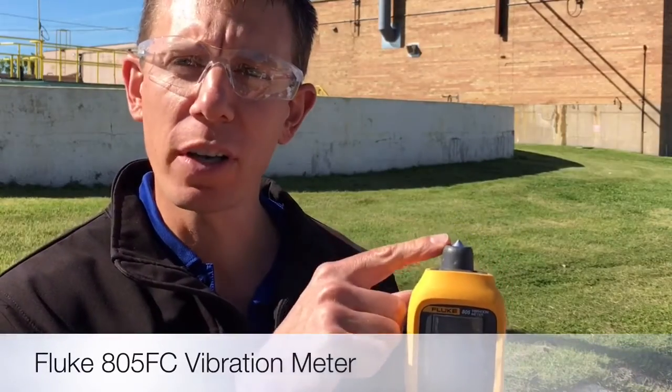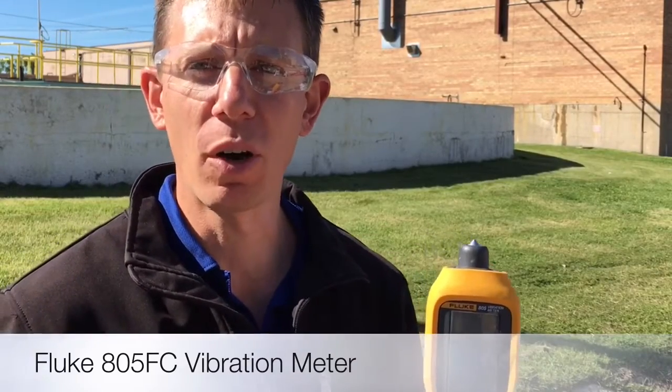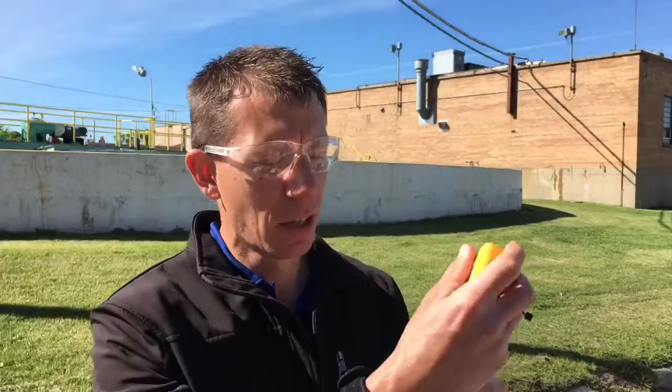There's an accelerometer on the top that will give you the average, and the average is going to be what it reads around the motor for vibration. With the pressure on the top, it's going to give me a number anywhere from zero to 17. The higher the number, the worse the condition. And below that it will give you the temperature.